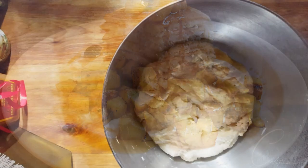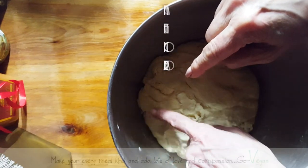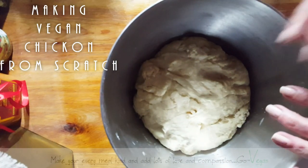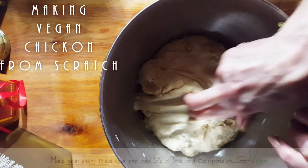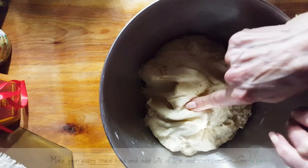Good morning everyone. Today we're going to make seitan from scratch, and we're going to end up making shredded chican. I know a lot of people are telling me they can't find vital wheat gluten where they are because they live in a rural place. So I'm going to show you how to make shredded chican just by kneading some flour and water together.